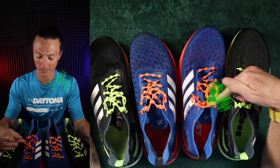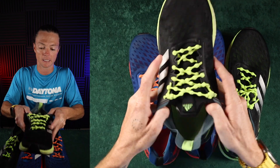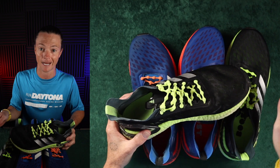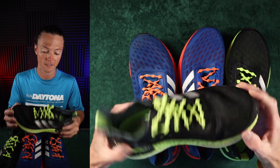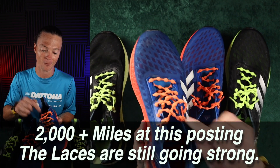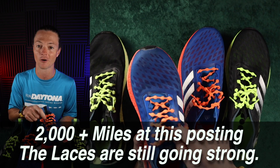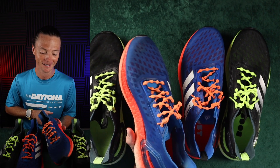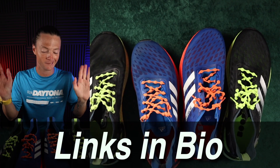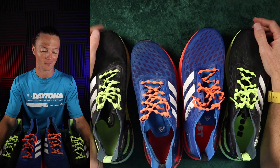One side note — I run in these laces called Caterpie laces. They are bungee laces and I absolutely love them. These have been on my shoes from the get-go, so 750 miles of running. Actually, these orange laces I ran in my old shoes and transferred them, so they've got almost 2,000 miles on them — they're amazing. Once you figure out your correct setup for these laces, you never have to tie a pair of shoes again. Just slip them right in and you're off to the races.